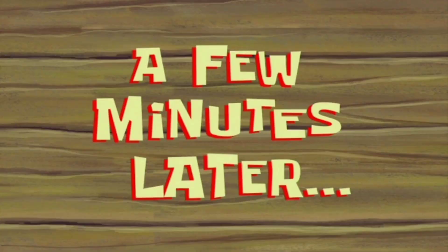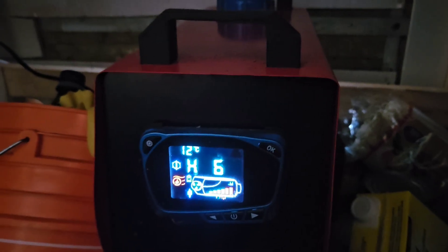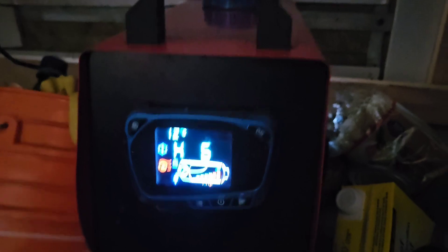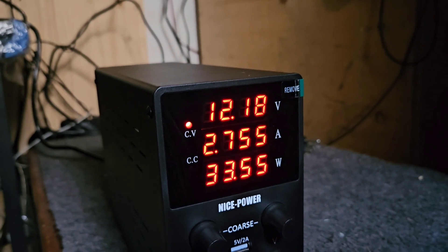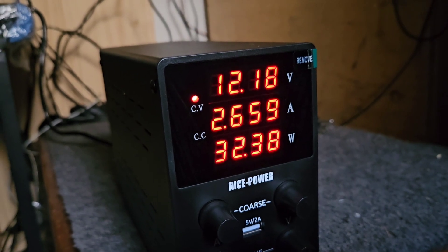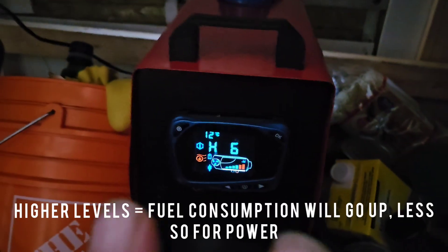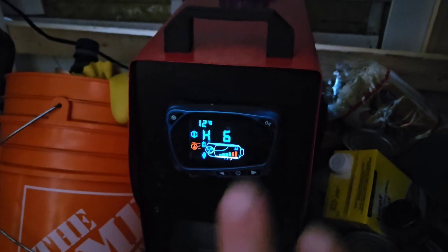A few minutes later — okay, so this thing has been running on 3 for a bit. It's been kicking up to max and has reached operating temperature. We are pulling about between 2.5 and 3 amps, about 35 watts. Reasonable. Power consumption will not go up by much; obviously the fan is going to be blowing harder, but your fuel consumption is going to be going up more than anything.